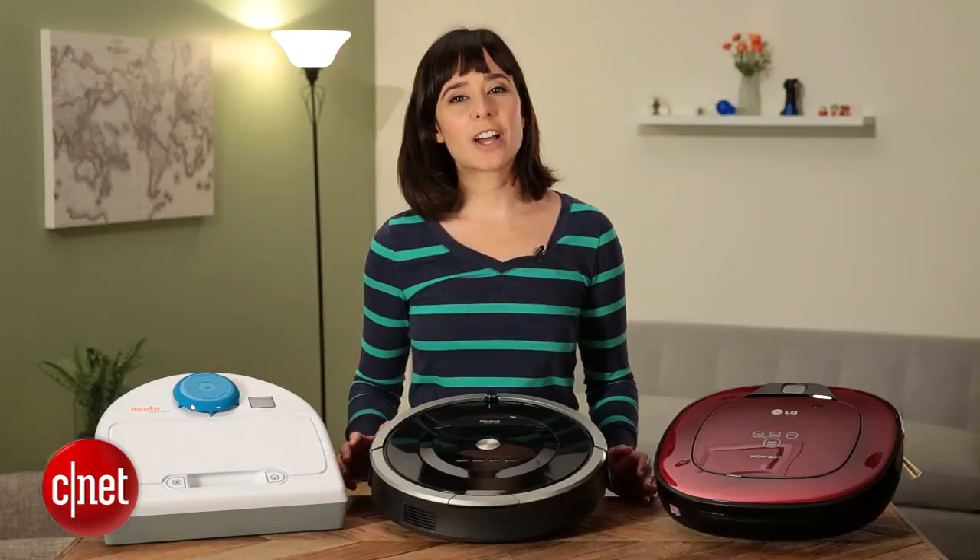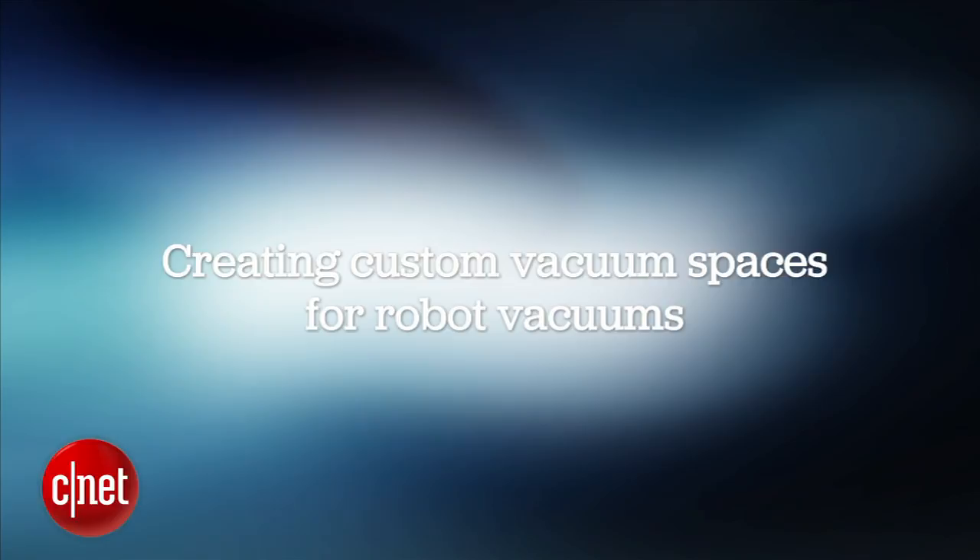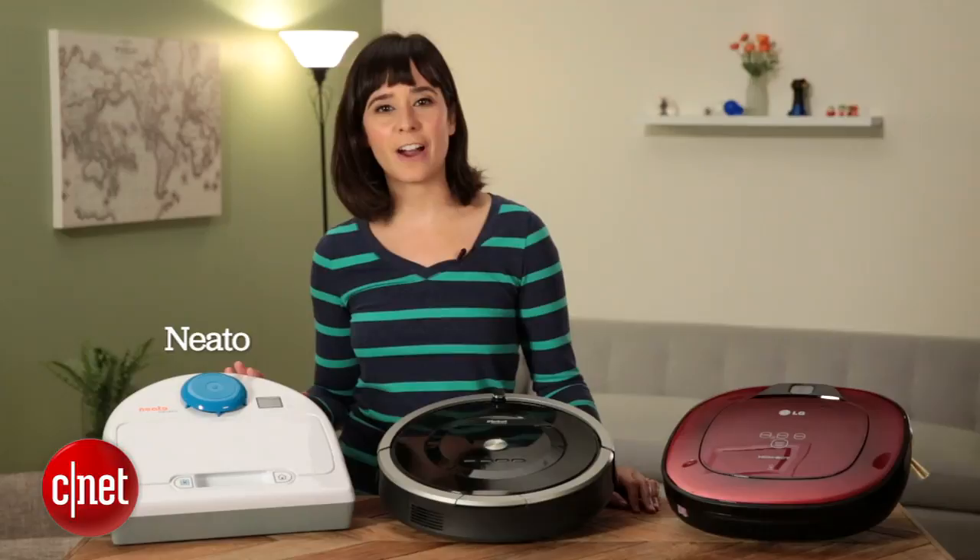While we've talked a lot about how robot vacuums navigate a room, we haven't talked a lot about how to create custom cleaning spaces for your robot vacuum. I'm Megan Mullerton for CNET, and this is a how-to. I'm here with the Neato BotVac 85, the iRobot Roomba 880, and the LG HomeBot Square.